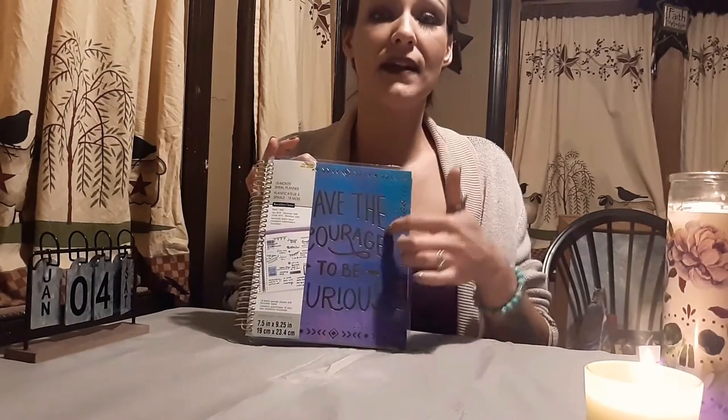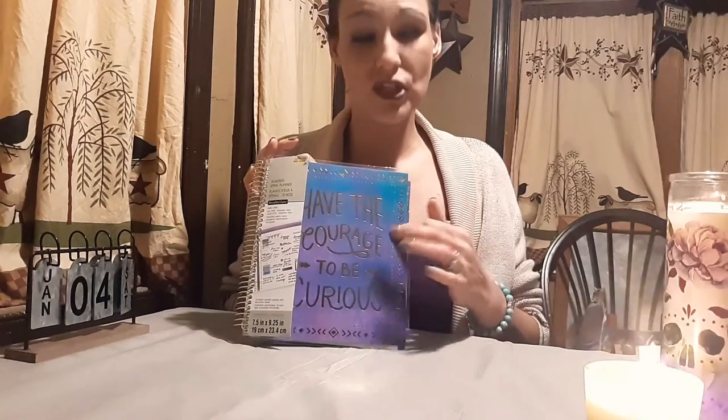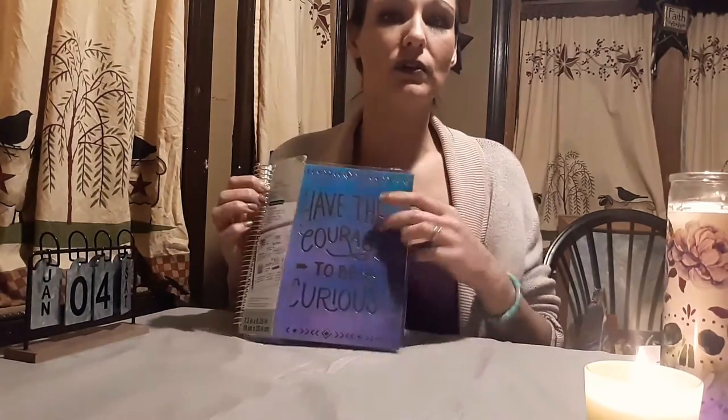Some of these Recollections planners do come with interchangeable covers, where you can pull the paper out from the top and insert new covers. This one apparently is not interchangeable, but they do have ones available where you can do that. Don't try pulling it off the coil — you just pull the insert in and out. I was a little bummed when I found out mine didn't have that option, but that's okay.